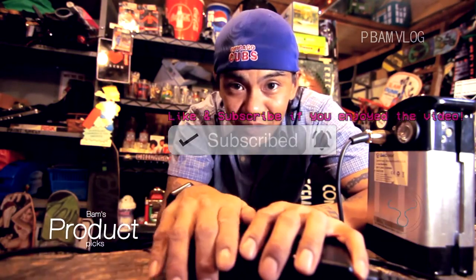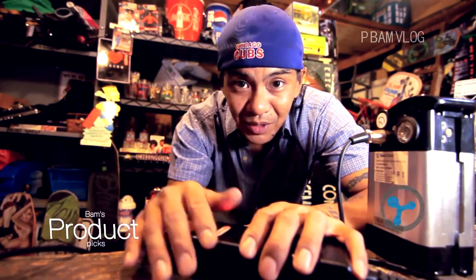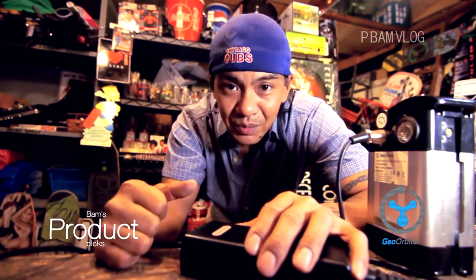Thanks again for watching. If you haven't subscribed, please hit the subscribe button and the bell for notifications. Any videos or products you want to see me review, inbox me or leave a comment below and I'll see you tomorrow on the next video.